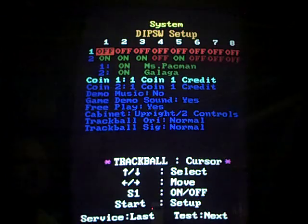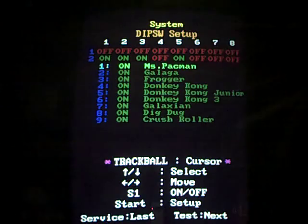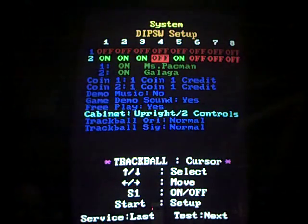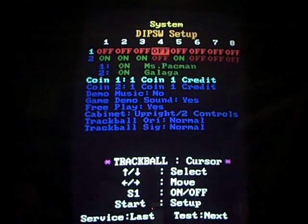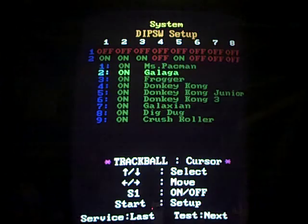Options menu for game basics. Setting options for the various dip switches. Enabling and disabling games.